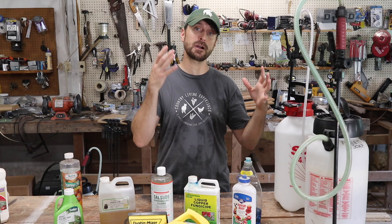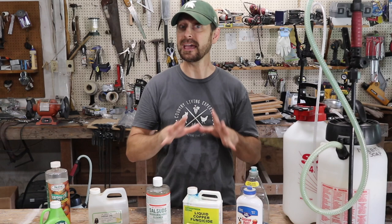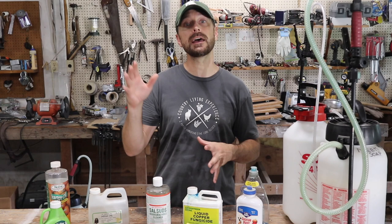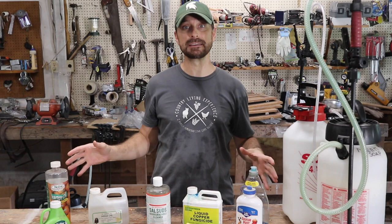In front of me we have our go-to items for taking care of both pests and diseases in our gardens and on our fruit trees. Before I talk about any of this, I want to reiterate that the number one way to prevent disease in your garden and pests is to have good soil health, which leads to good healthy plants. That in itself is the best defense. But if your soil isn't perfect, then you may need something like these.